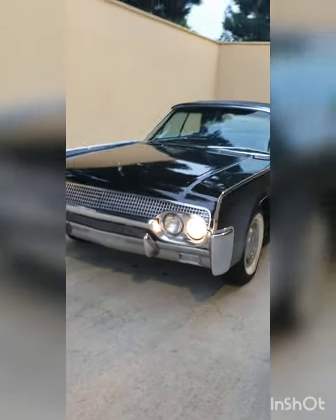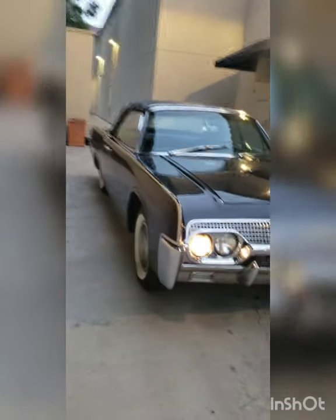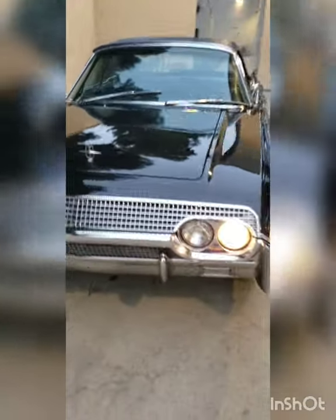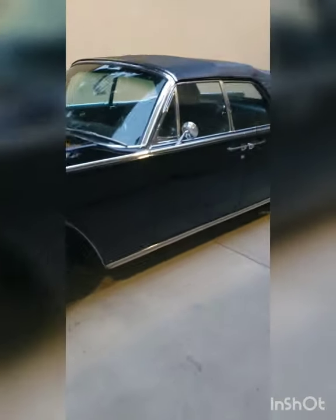Here she is — parade ready or rain ready if you're going to go that route. That's what she looks like with the top up. Thanks for watching. Hopefully this goes to a home who gets it, because it is a labor of love.